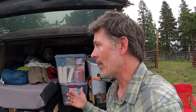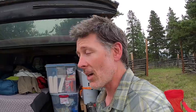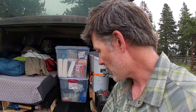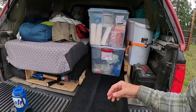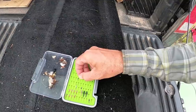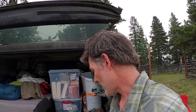So: caddis, mayflies, throw some ants, and something foamy to float droppers. Now let's get into the droppers, because that's what most of my fish were caught on. If I were going to recommend three nymphs, these are the three I would definitely have. I'm going to start with the most important one — the one I caught almost all my fish on. Here it is — it's just a perdigon, and you can see how chewed up it is.